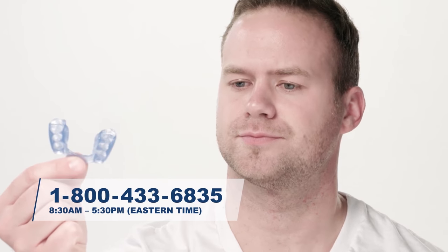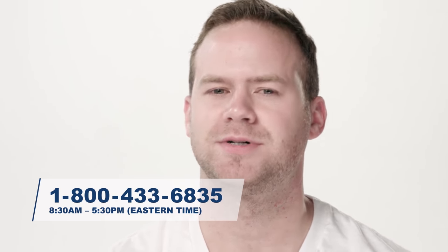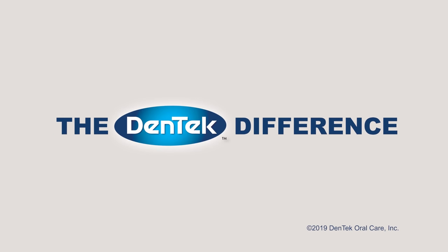If you are not happy with the fit of the guard, please call the Dentec Consumer Call Center at 1-800-433-6835. Once your Ultimate Guard is ready to use, enjoy a restful night's sleep with ultimate comfort and protection. That's the Dentec difference.